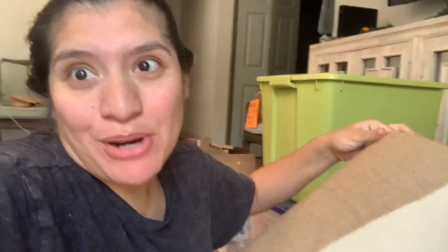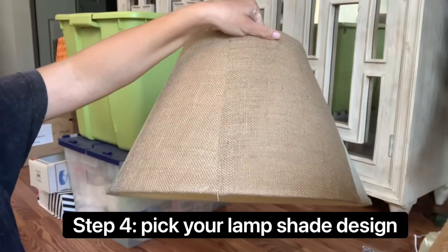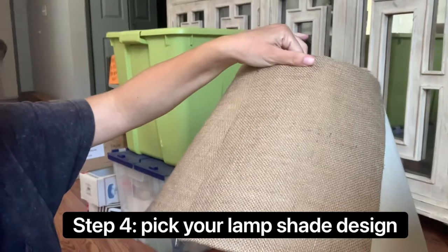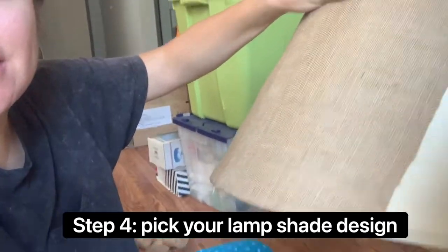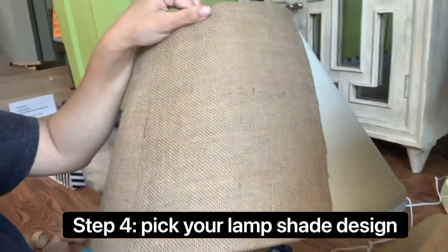I'm working on this project still — it's about a week later. What I did is I cut burlap strips and then I'm hot gluing the ends and then the inside of it. It takes about six strips. I got the burlap from Michael's, then I make an angle and cover up the old lampshade, and hot glue it all the way down.